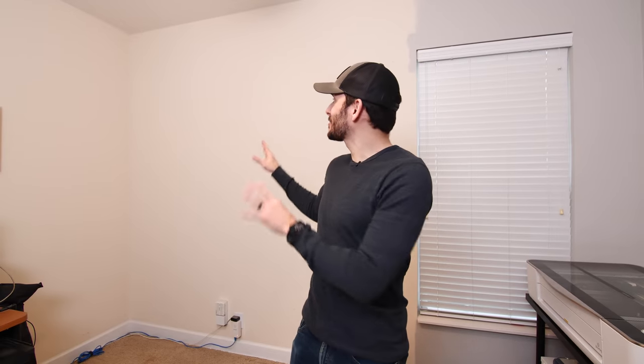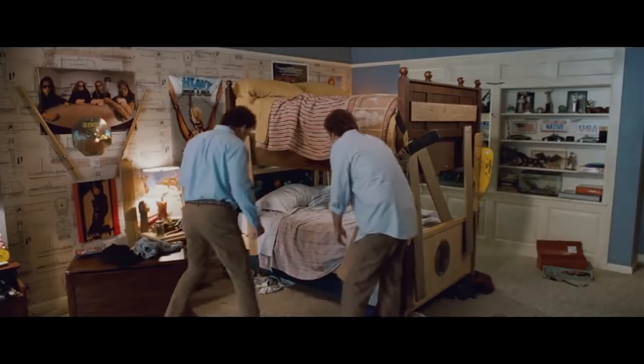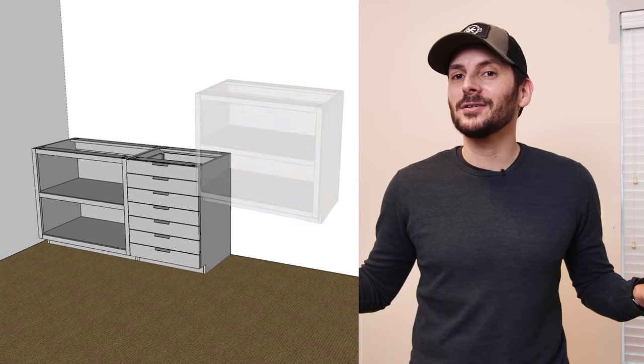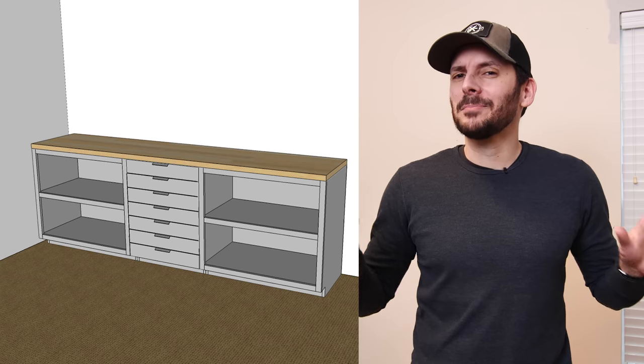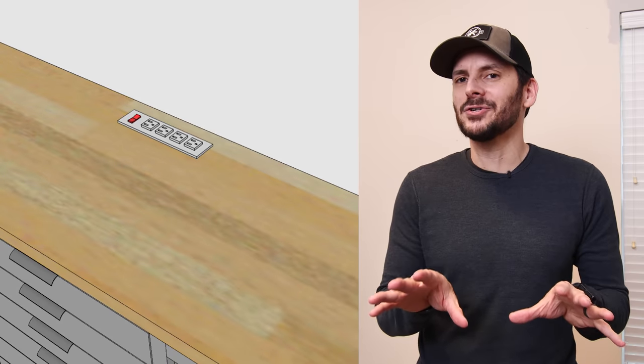It feels so much better with all these shelves out of here. Look at all the space that I have to work with. What I really need is some small drawers for all my little tech goodies, and then I'll add some open shelving on the sides for my larger camera gear with an eight-foot countertop across the whole thing. I think I can use this outlet down there and integrate some power into it and make it a really cool tech workstation.